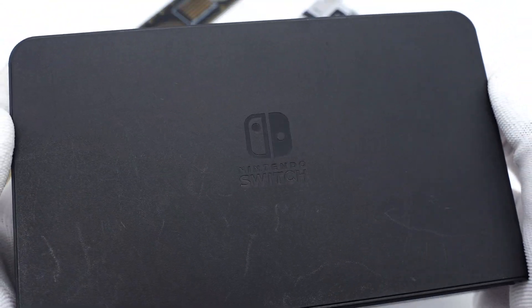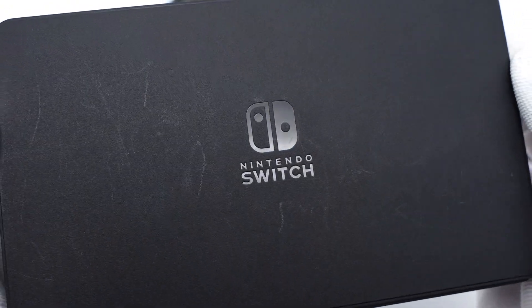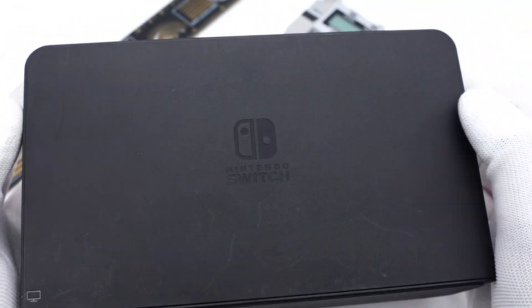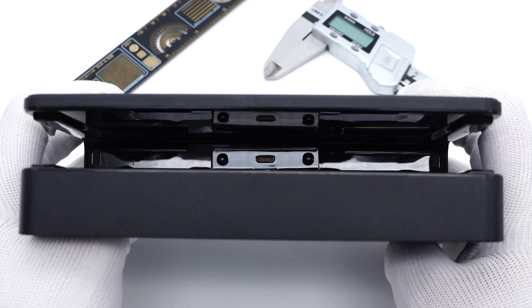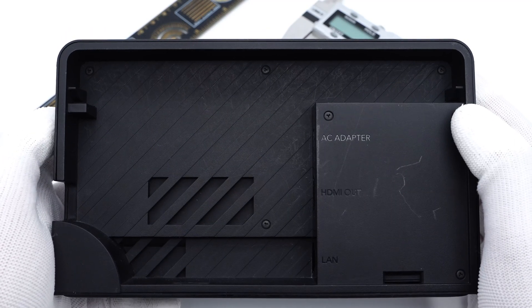Compared with the old one, this dock has an Ethernet board instead of a USB 3.0 port. And the logo on the front of the dock is smaller, which can easily charge the model. Two USB-A ports are on the side, and the middle slot is used to place the Switch. The back of the dock is designed with a small notch to arrange the cables.